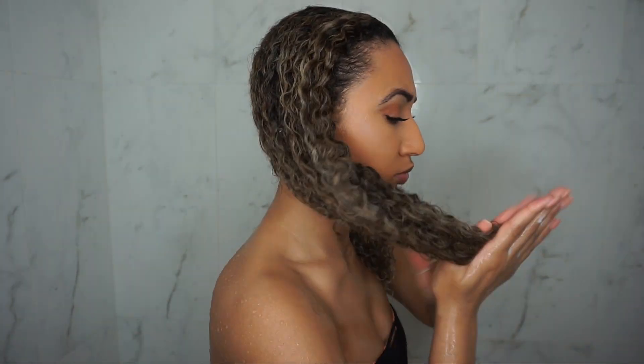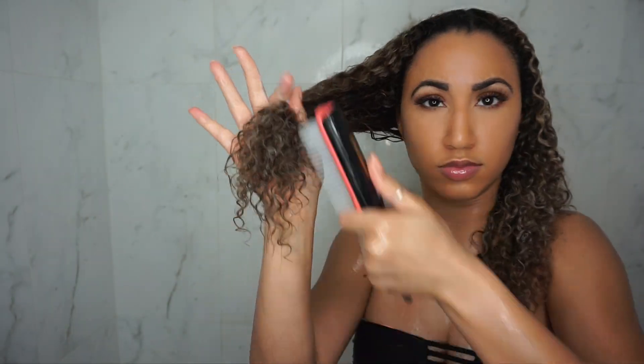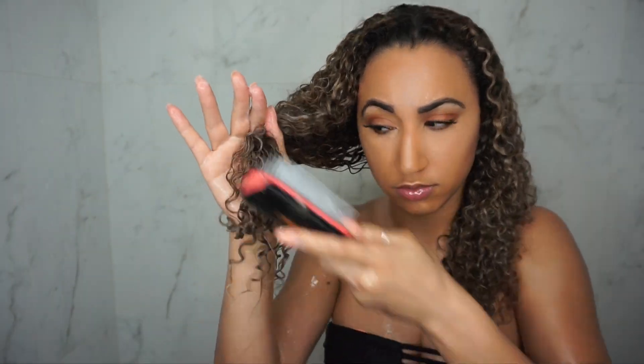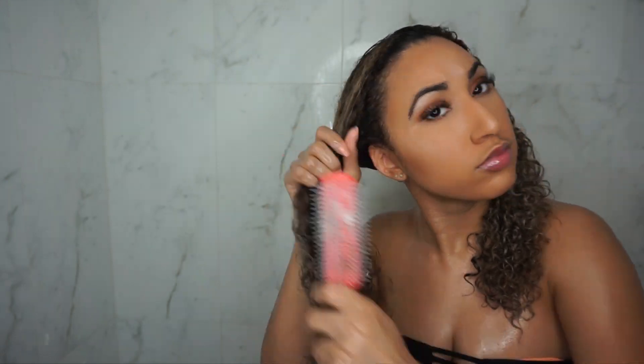During this process, I finger comb my hair a little bit while applying the conditioner to make detangling easier. To detangle, I use the Denman brush, and again I start at the ends of my hair and work my way up, making sure my ends are detangled before I start working up the entire head.